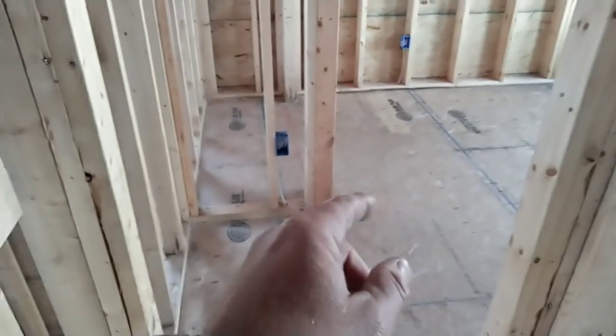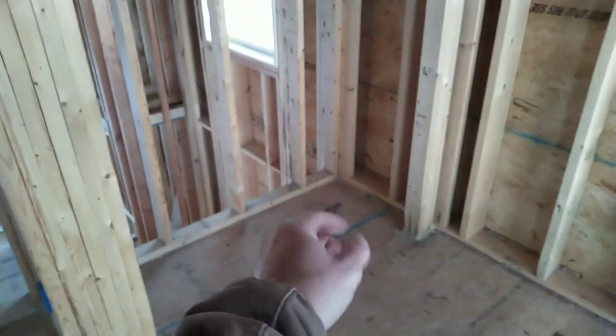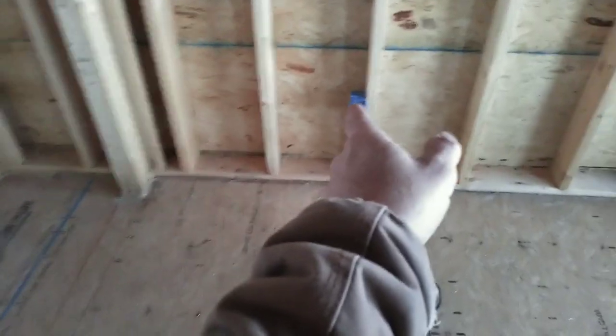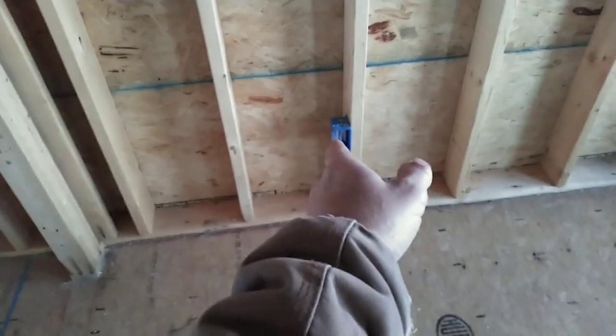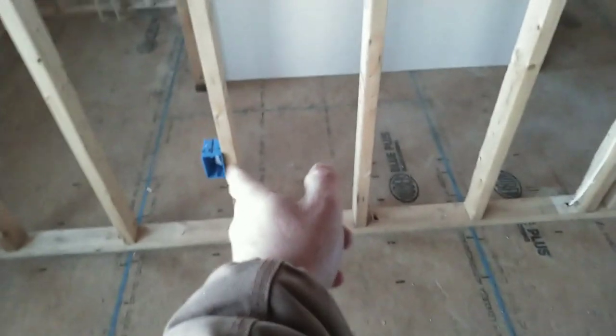This is another bedroom. Got to have an outlet within six feet of the edge of the door to the first outlet. There's a double closet — you have to be within six feet from the edge of that closet door. From there I'm within 12 feet to the next outlet, and within 12 feet from that outlet to the next, and also within six feet from the edge of that door.